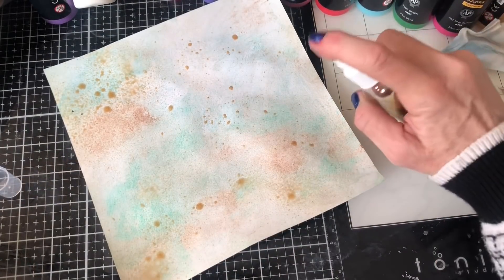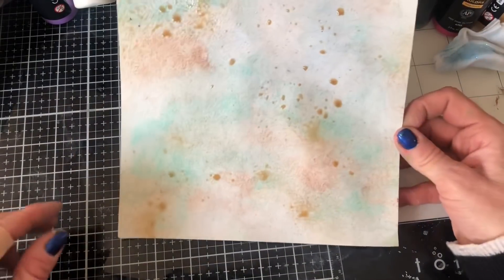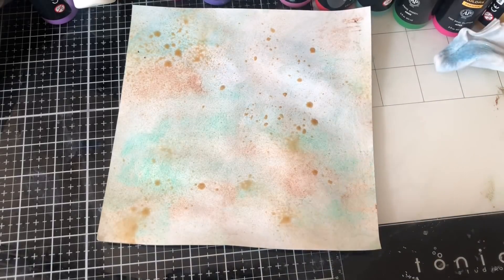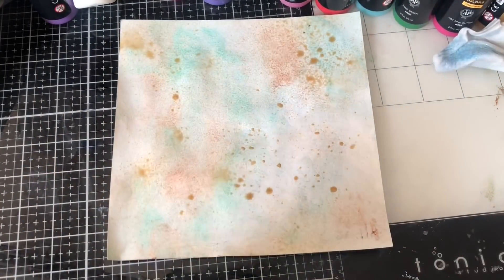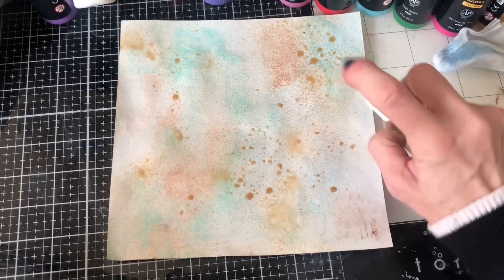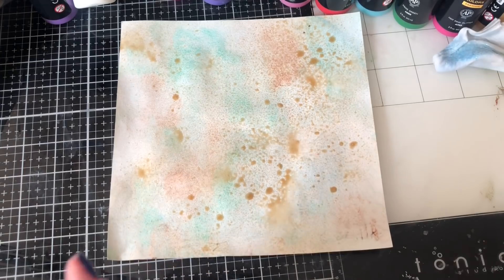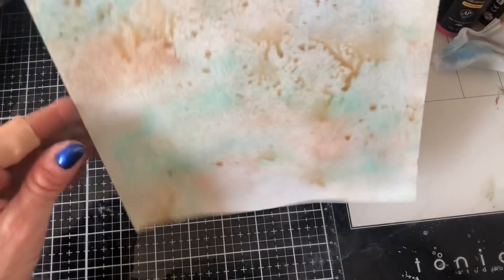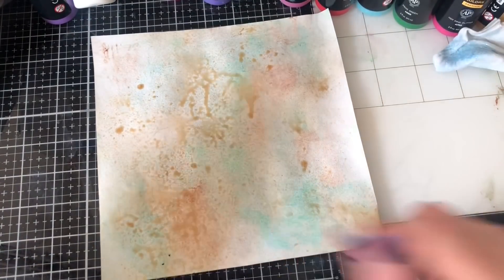I'm wondering whether we could have done this even at the beginning or even put the paints onto coffee dyed paper and what type of effect we'd have got then. Unfortunately I didn't really give it a thought, but I'm just going to put them on like that. Okay, let me go and dry this off. So I've dried this off now with my heat tool.